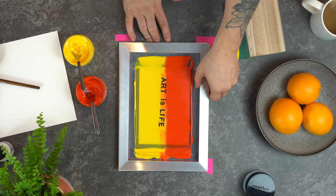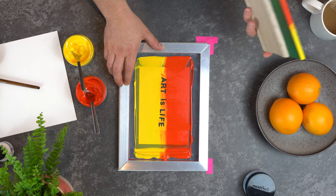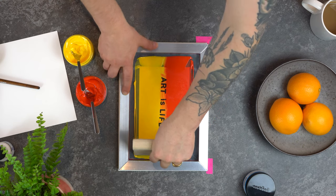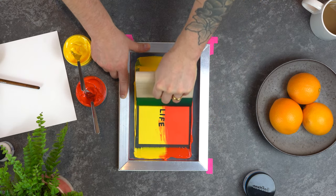Now the screen is properly flooded, you can place the screen on the top of your paper. Holding the squeegee towards yourself at a 45 degree angle and making sure the rubber flexes towards you, and once again you're pulling the squeegee towards yourself in one smooth motion.